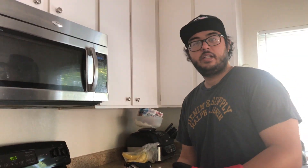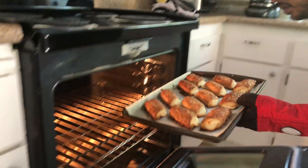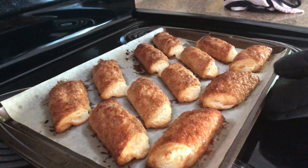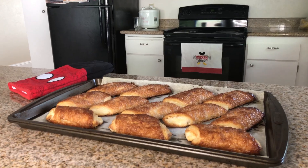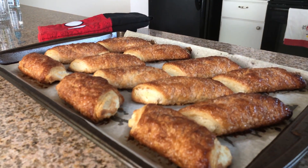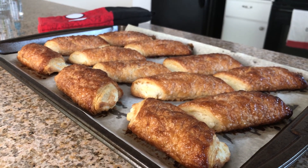Let's take them out of the oven — they should be ready. Look at the coloring — golden brown cheese rolls! We're gonna let it cool for 15 minutes and then they should be ready to go.